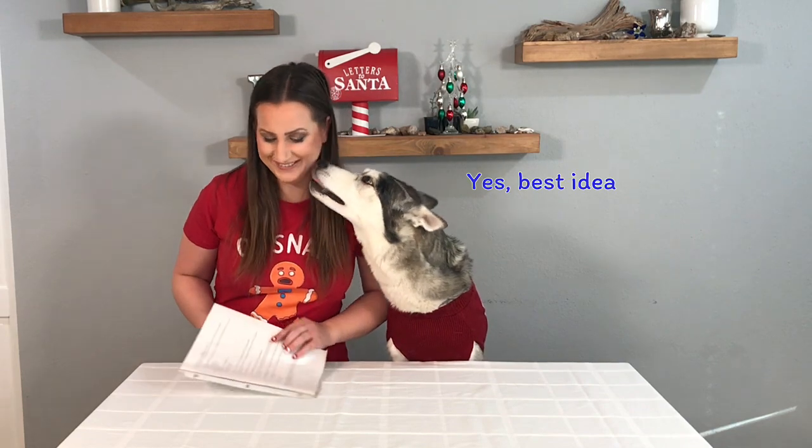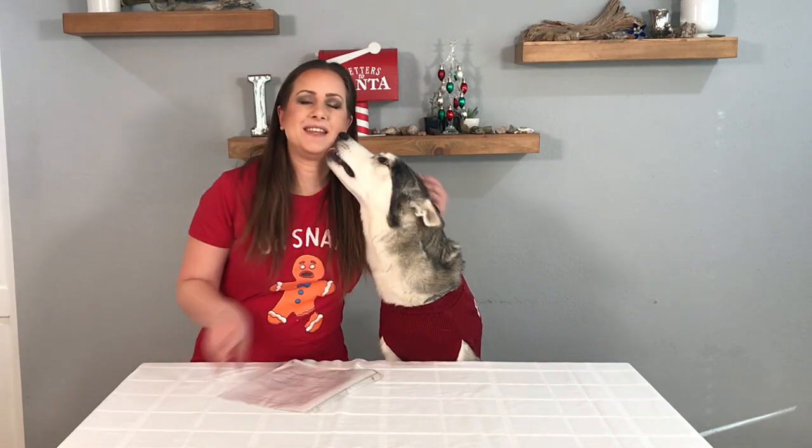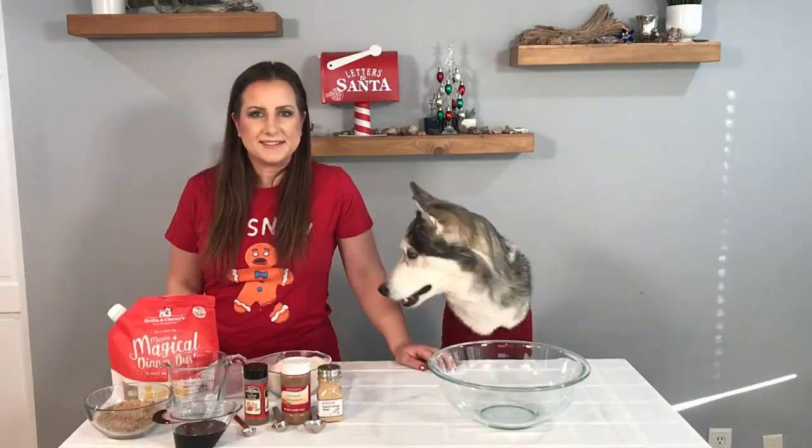Oh, you're a fan? Are you gonna help me? Kira's gonna help me. Let's get started.